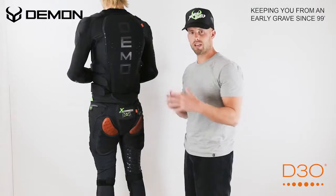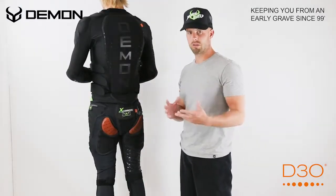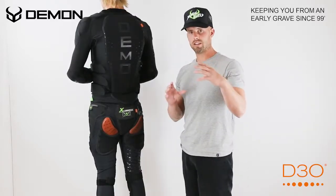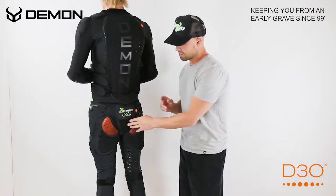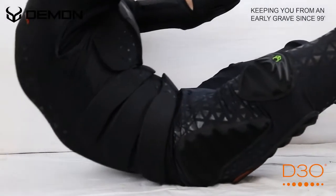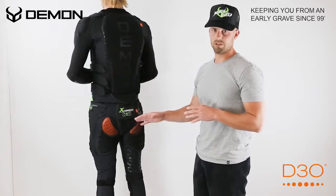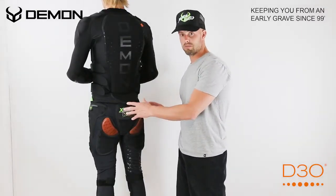The D3O keeps that impact from traveling up your butt bones. And right here on the tailbone we've used a brand new D3O T6 hyper armor. What that is is a D3O which is impregnated with a hard plastic shell on the outside. So when you're falling on stairs, when you're falling on rails, when you're falling on packed snow or ice, this is where you're taking the brunt of your falls. That's why we've added this new T6 hybrid armor right on the tailbone to protect you and keep you from getting bruised right there.